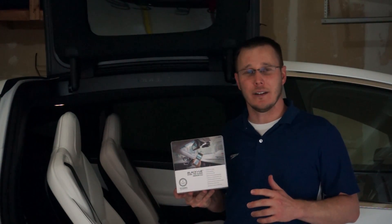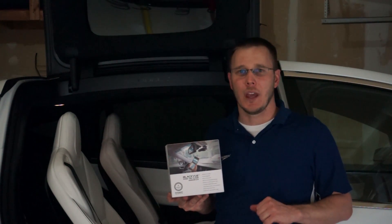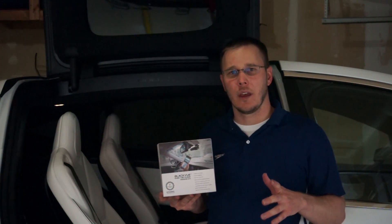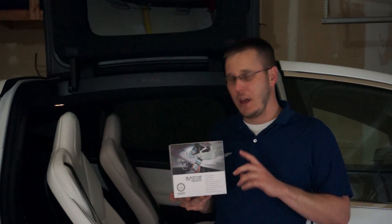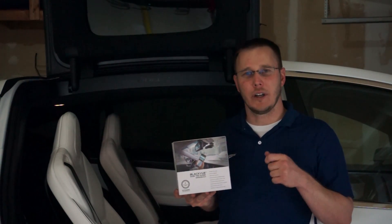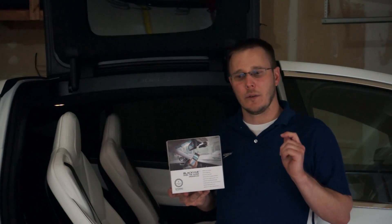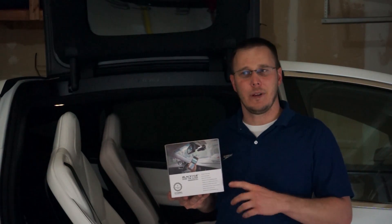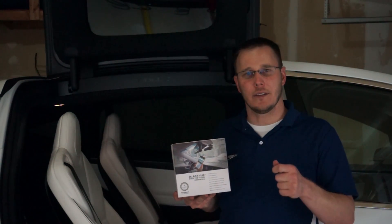My plan is to install the dash cam myself. I've never actually installed a dash cam before, but I did some research online and it looks pretty easy. There are a few tricky parts with the Model X, and I'm going to go over those when I get to them. Before you go to install it, there are a few things you'll need in preparation. The dash cam comes with a cigarette adapter, and I didn't want to plug it into a cigarette adapter on the Model X — those don't provide power when the car is off. So you can just hardwire it in. However, I didn't want to cut the wires on it in case I ended up moving this to a different car.